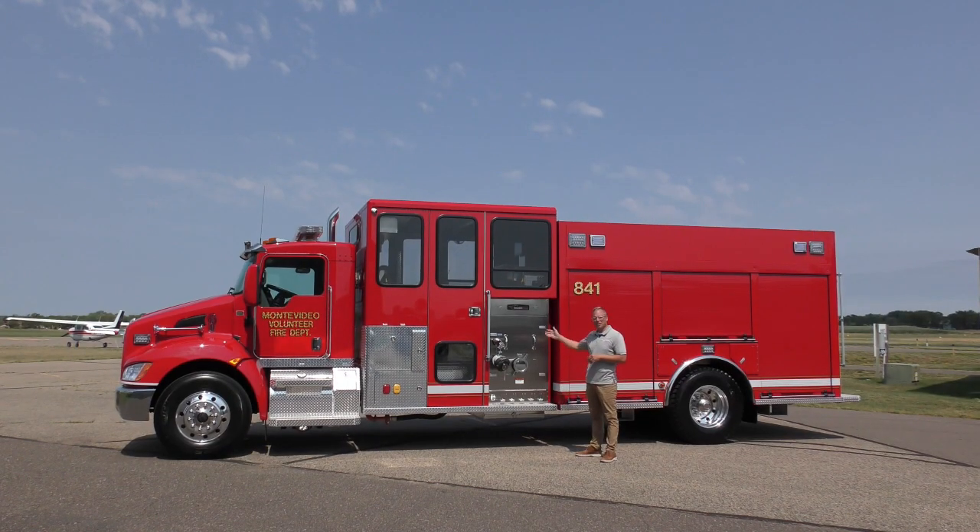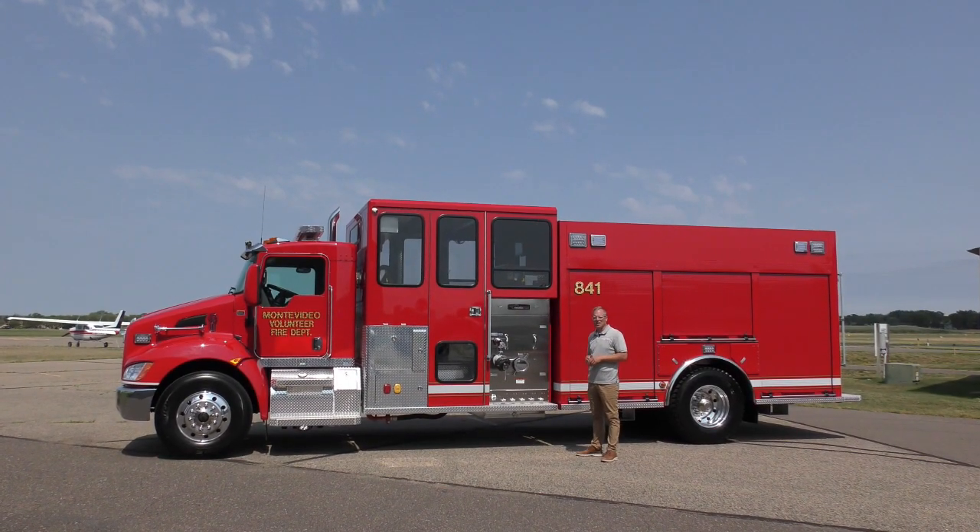On the driver's side you'll see we have a two and a half inch discharge, a large diameter discharge with five inch stores, and then a six inch intake.